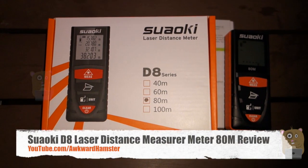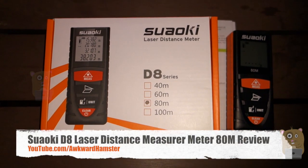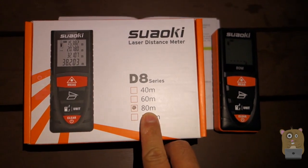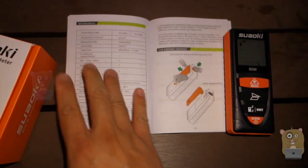Hi, welcome to Ogle Hamster. Today I'll be reviewing this Wilkie laser distance meter. The model is D8, and this one can measure up to 80 meters — that's roughly 260 some odd feet.